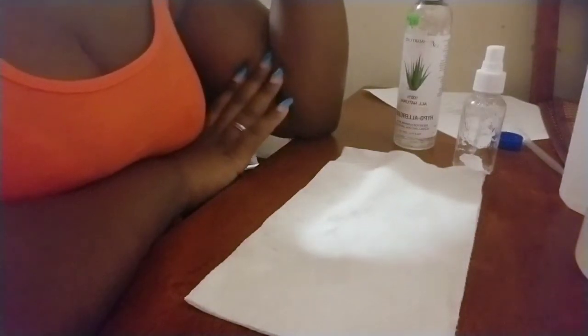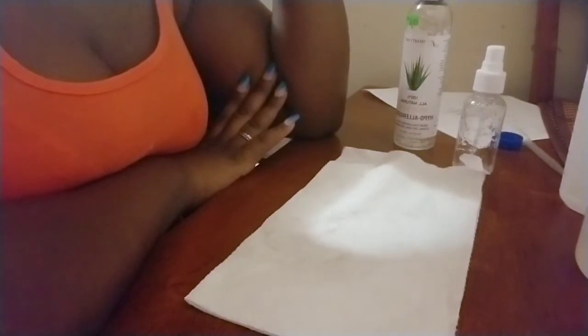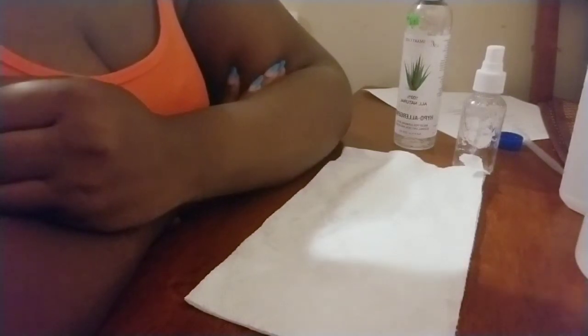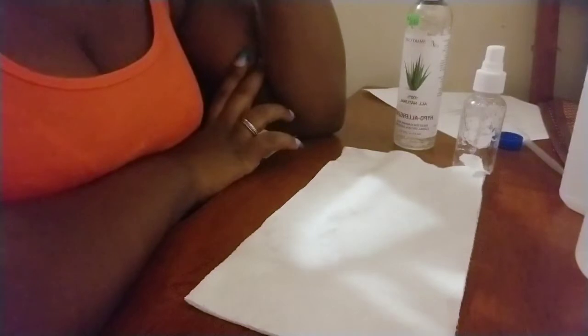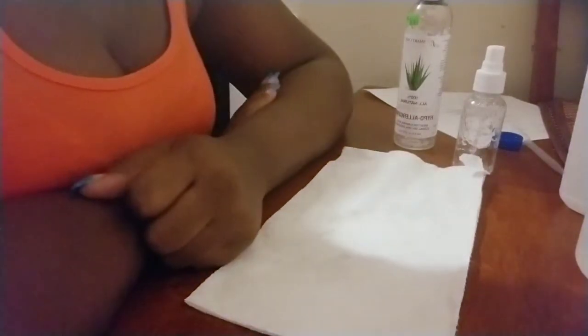In today's video, I'll be showing you how I make my own hand sanitizer, because you all already know what's going on all over the world. I'm not mentioning any names, but I just want to show you guys how I make my hand sanitizer because it's kind of hard to get it in stores right now, so I found a way to make my own.